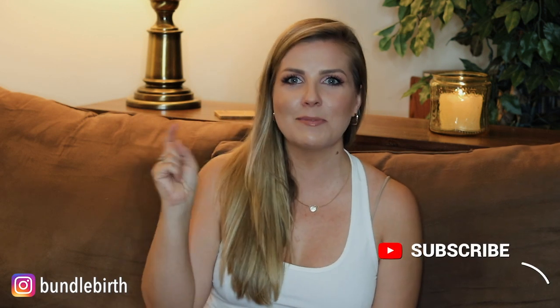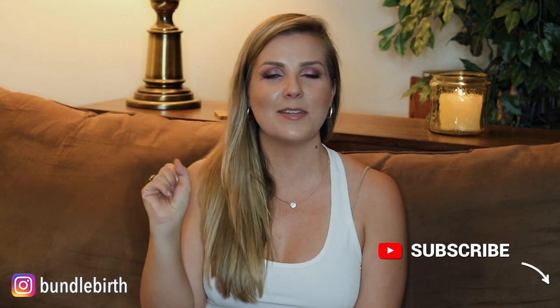But before I do that, make sure you subscribe down below, give it a like, share it with a friend, and then let's get started.